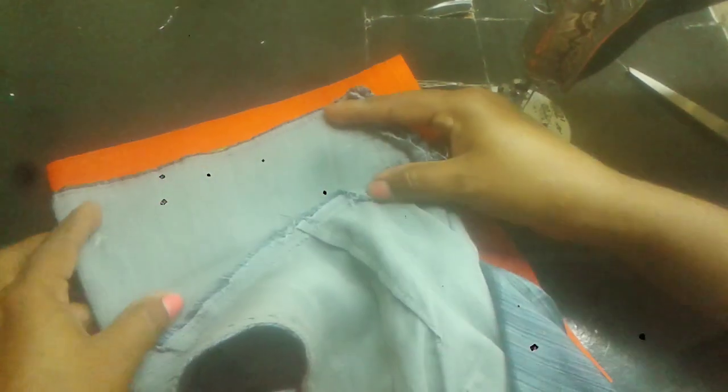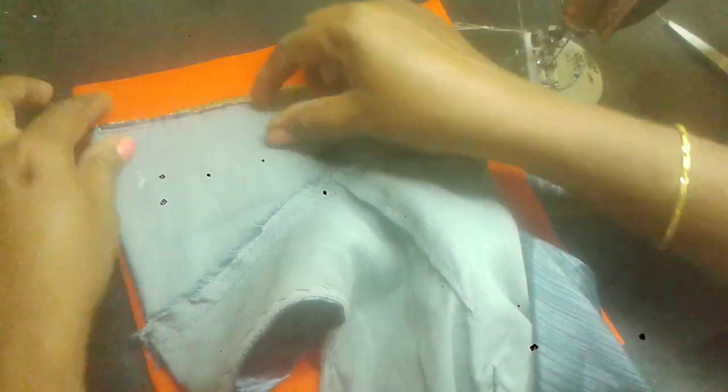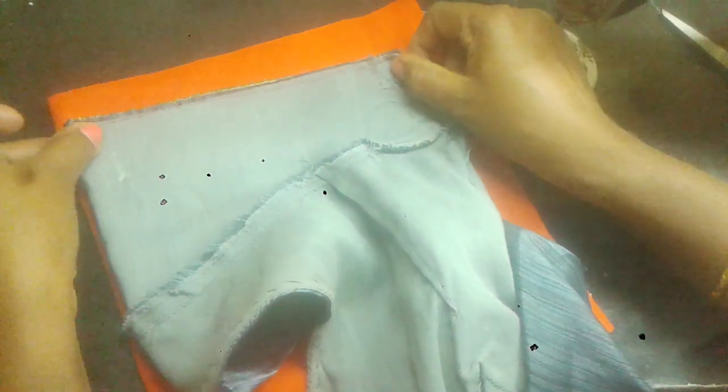We have the cut or the pine. We have the gap in the plain blouse. We have the lining blouse. Now we have the glue.